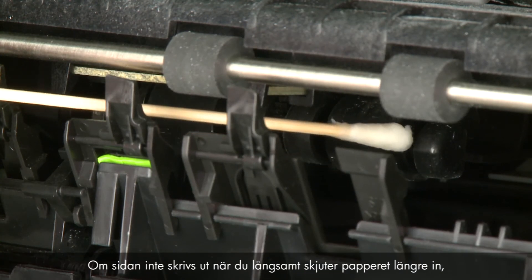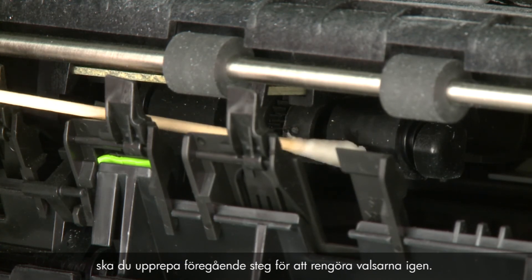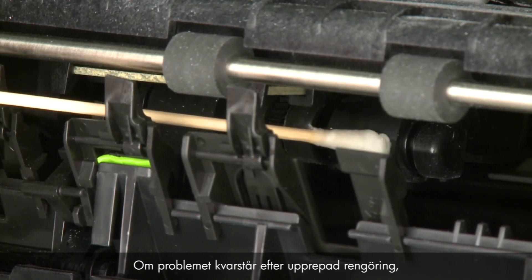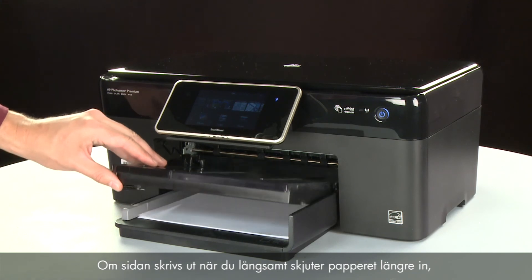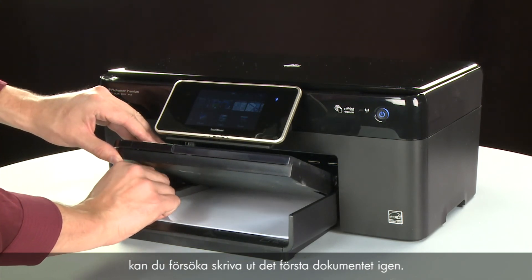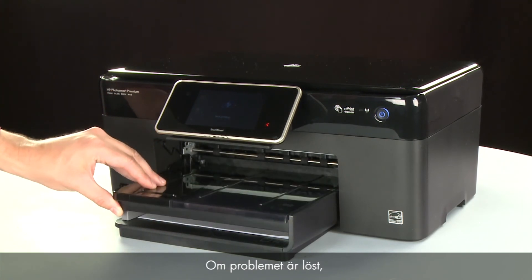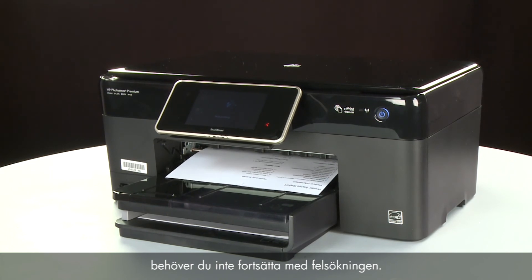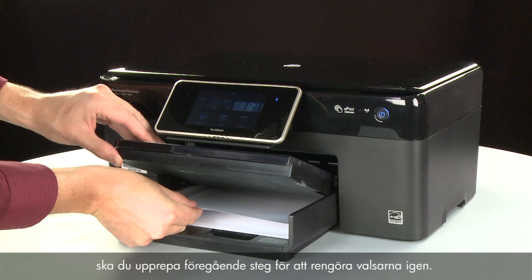If the page does not print when slowly pushing the paper farther in, repeat the previous step to clean the rollers again. If the issue continues after repeated cleaning, skip the next step — your printer may need to be serviced. If the page prints when slowly pushing the paper farther in, try printing your original document again, as the paper might not have been loaded far enough. If the paper only feeds through when you slowly push it farther in and the issue continues after repeated cleaning, your printer may need to be serviced.